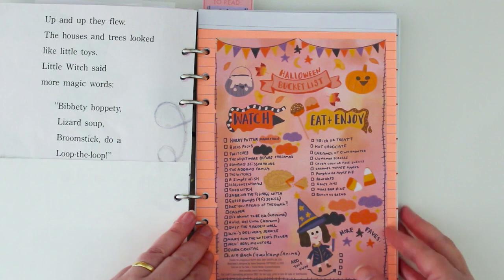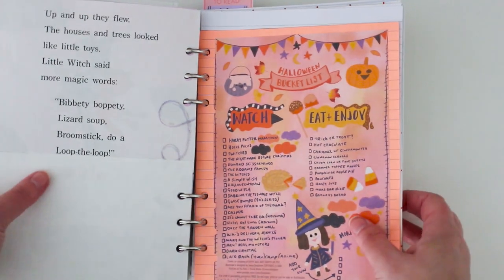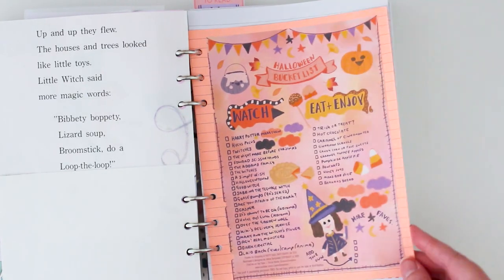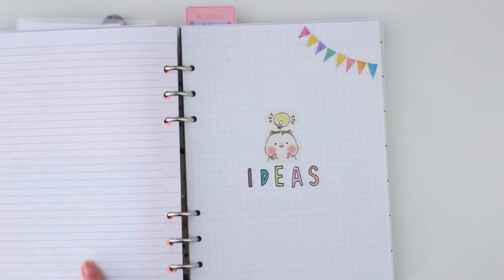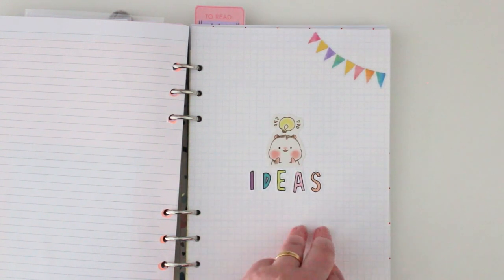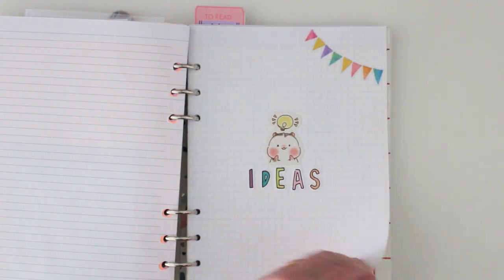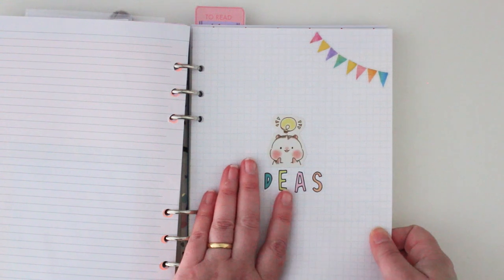This is leftover from October — I've got my bucket list, and I have yet to tick a lot of these things off. I didn't get around to it because I was too busy designing the next thing. I was meant to add a to-do list here but I just started doing the things instead of writing the list. You get these lined pages and grid pages in the planner — a handful of each. I've segmented off each section; this is my ideas section with some minimal decoration, a cute little hamster with a light bulb, and I illustrate a lot of my ideas out.